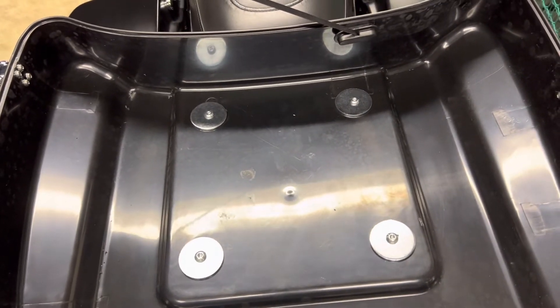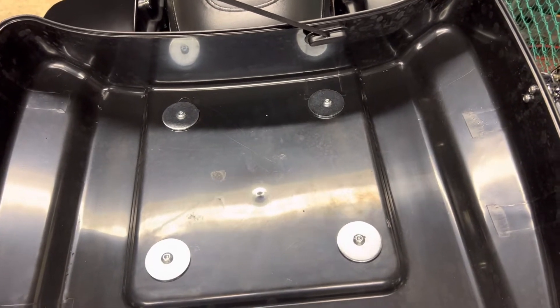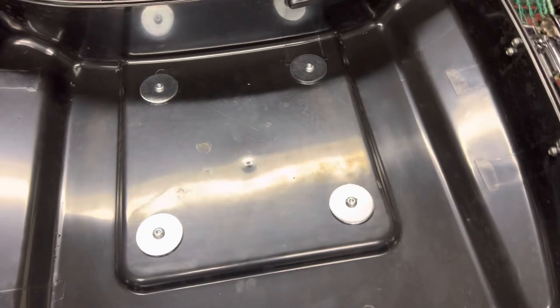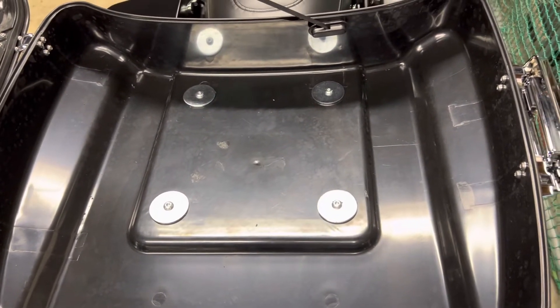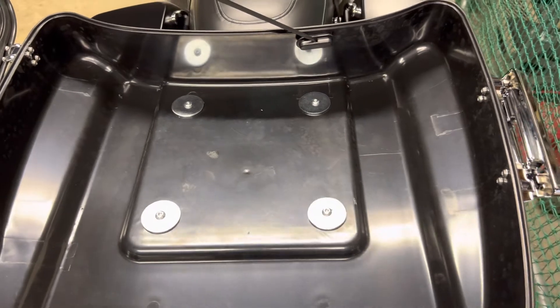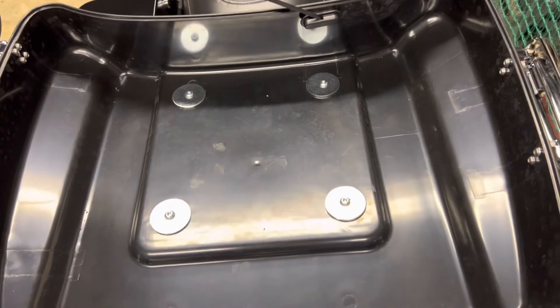I did not buy the mounting plate for this, but I reached out and looked online to find fasteners. Boltsandnuts.com had the fasteners I required to put this on. Great bunch of people — they've got tons of stuff, so if you need any fasteners, boltsandnuts.com is the place to go.